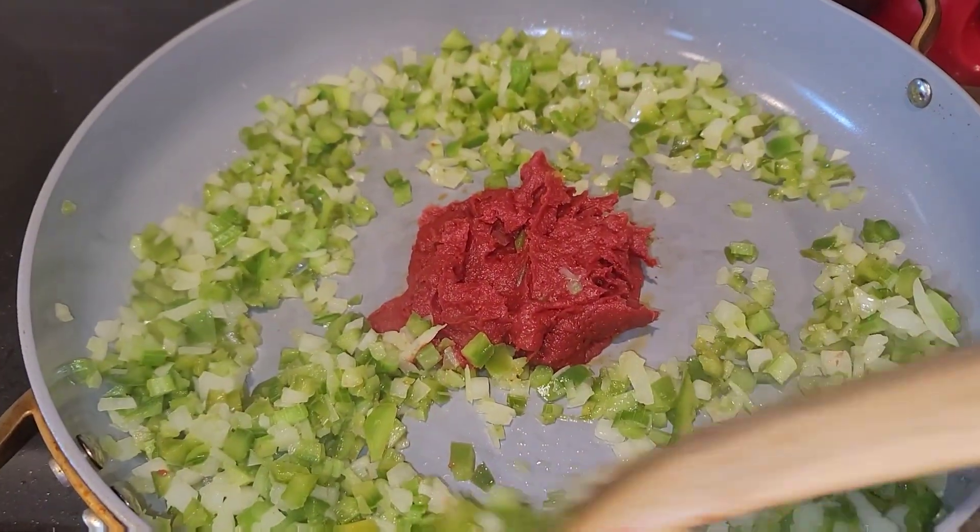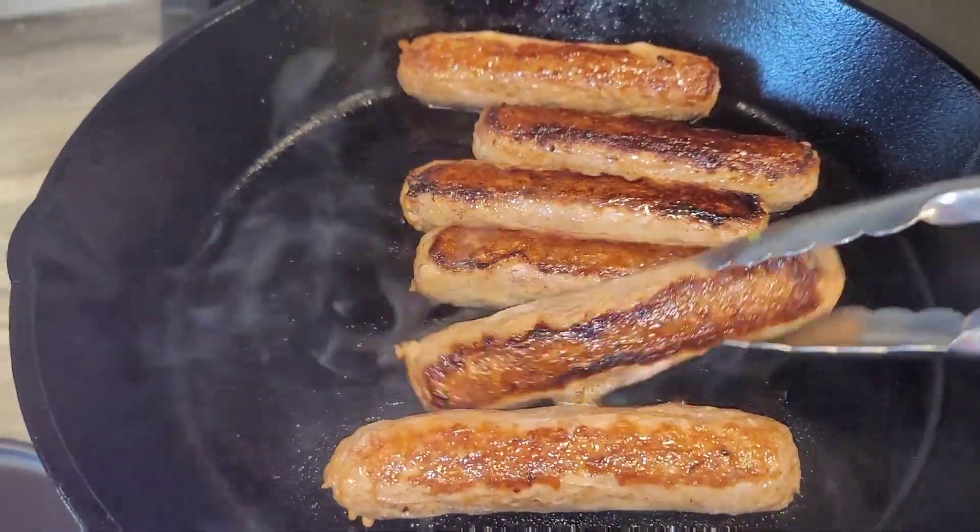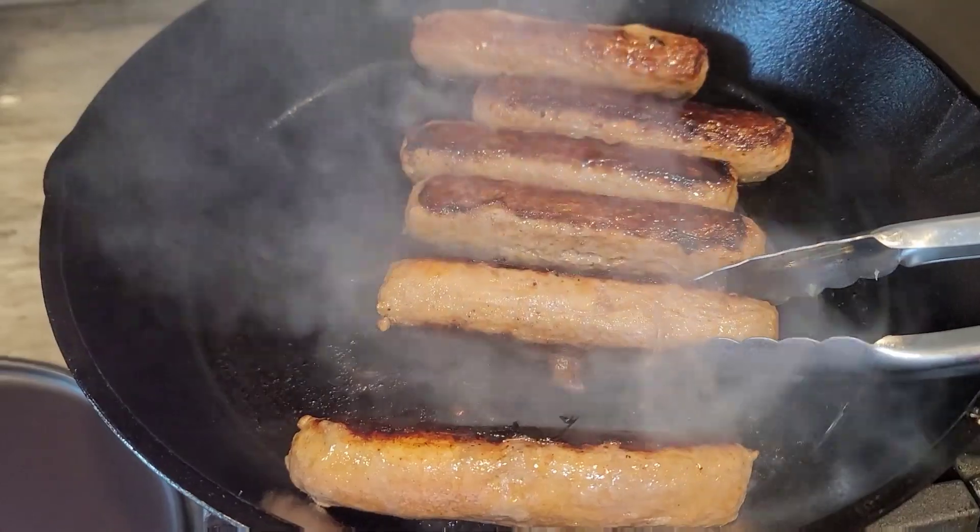As they get nice and tender, add in your tomato paste — I have about a tablespoon and a half. And then completely brown your sausages the way you like.